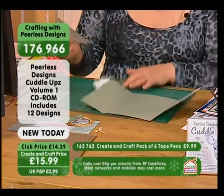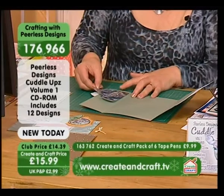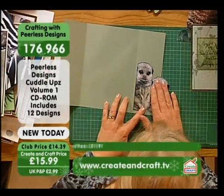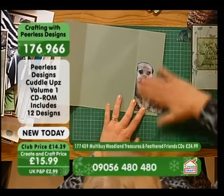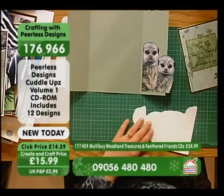So when you come to do the next bit, obviously because you've got a bit sticking out, you've got something to actually line up with. So we're going to pop those on and just get them as close as possible. Stick them on. And with the other one as well.